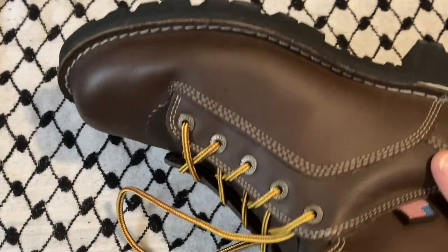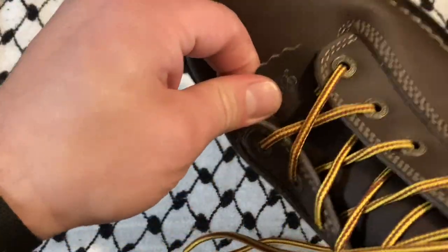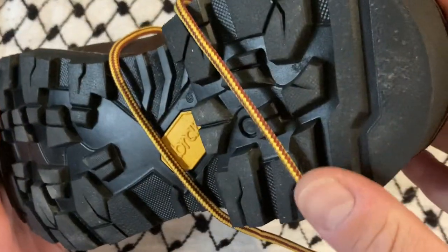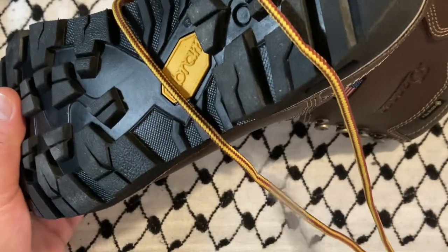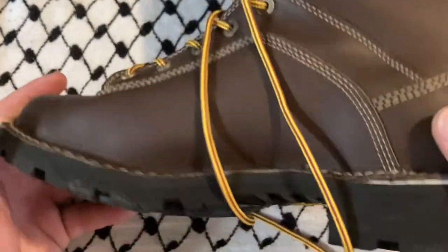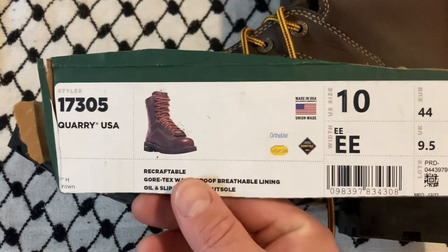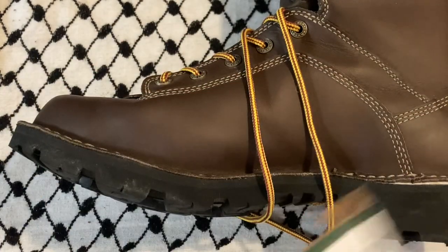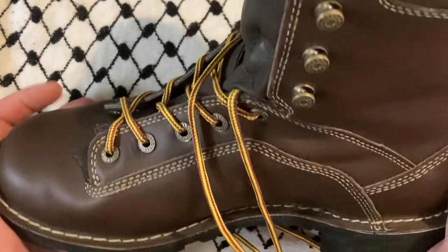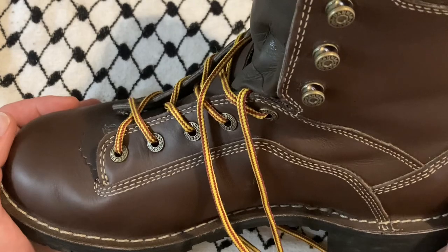Whether or not you think the Gore-Tex and the quality sole are worth it — I think there's a fiberglass shank in here, though I'm not 100% sure. But if these interest you, check them out, and if you can go somewhere and try them on, do that. Fair warning: if you try them on, you're probably going to buy them because they feel really, really good.